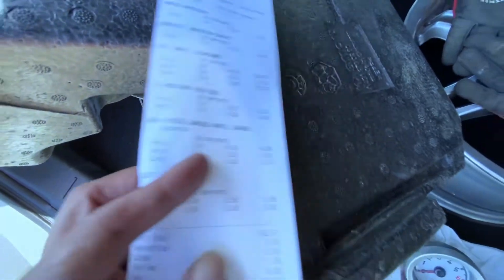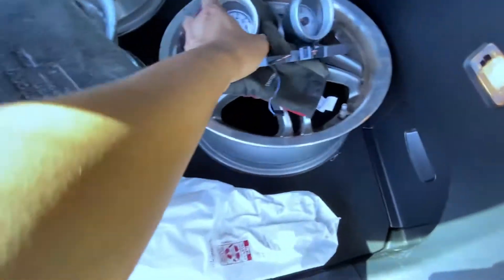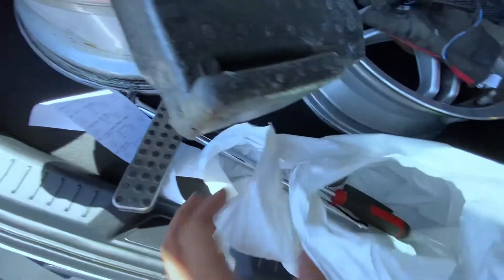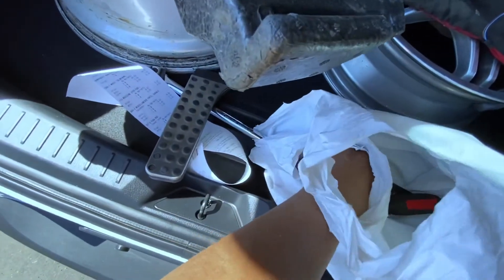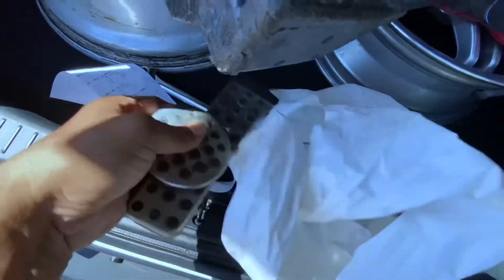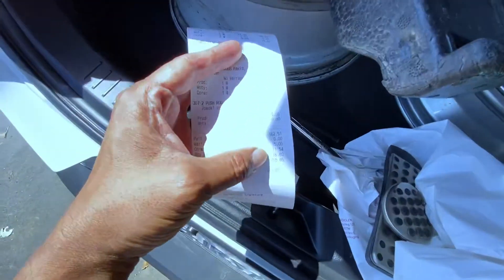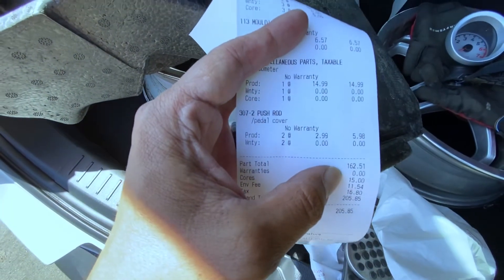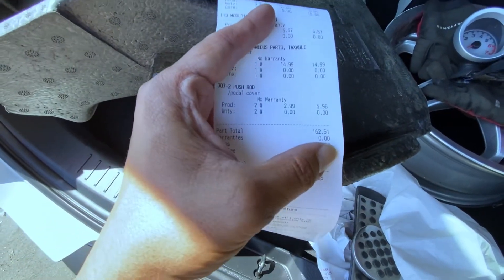That one only cost us 15 dollars — can you believe that? 15 dollars! And then lastly, a dirty set of Bravos pedals. That one only cost me six bucks.